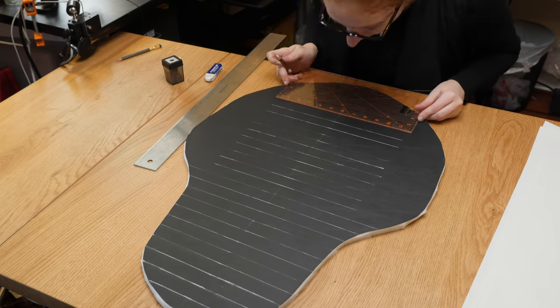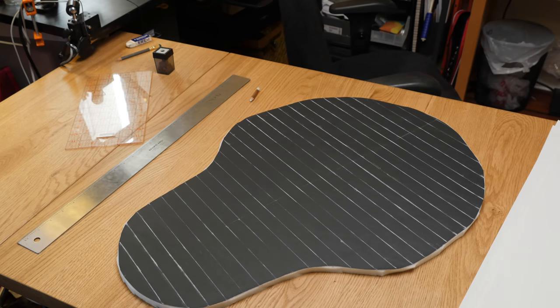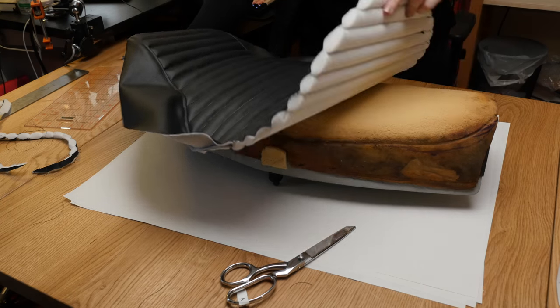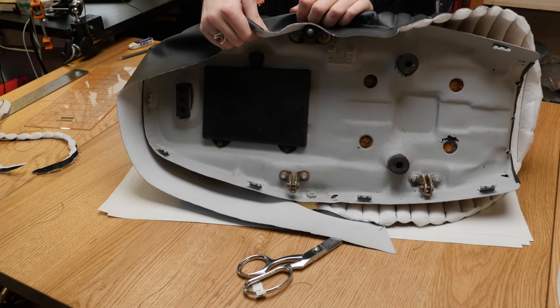I used a washable tailor's chalk to mark the parallel lines onto the vinyl. If your sewing machine works well with the vinyl side on the bottom, you can just use a plain marker to draw the lines on the foam.